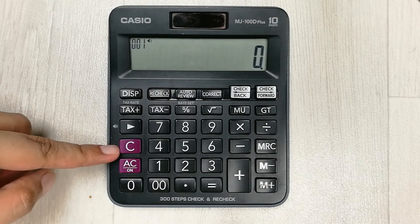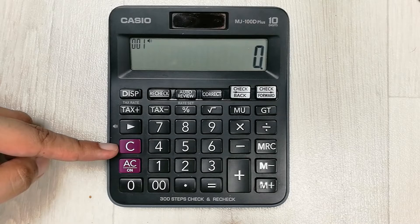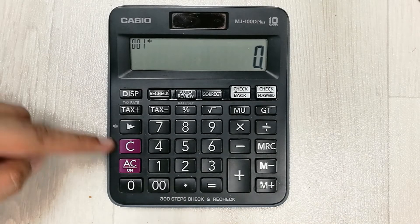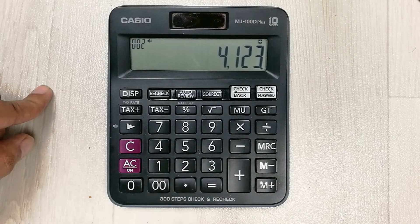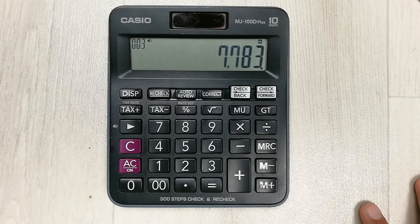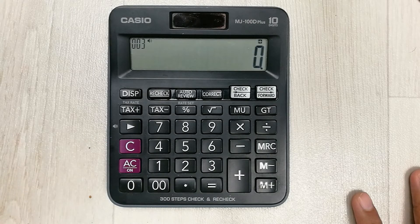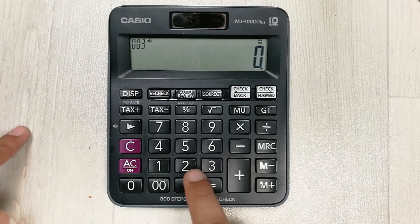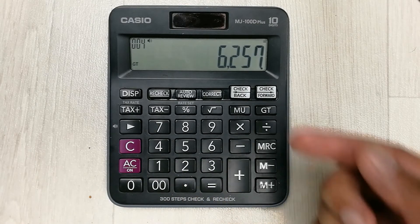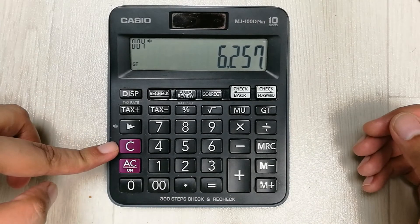The next tip is about the C button, which stands for clear. If you make any mistake you can use this clear button. For example, I want to add 4123 plus some number, but I want to change the second number. I press clear — the previous number 4123 stays — and I enter 2134 instead. Pressing equal gives the correct answer.